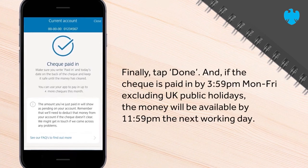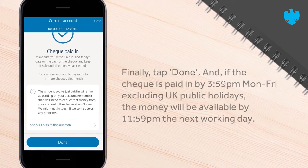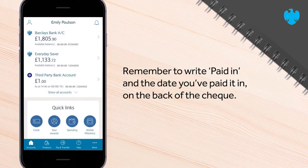Finally, tap Done. If the cheque is paid in by 3.59pm Monday to Friday, excluding UK public holidays, the money will be available by 11.59pm the next working day. Remember to write 'Paid in' and the date you've paid it in on the back of the cheque.